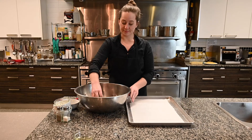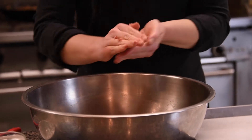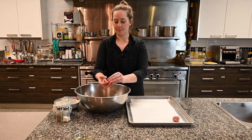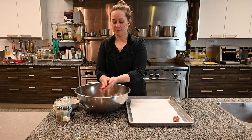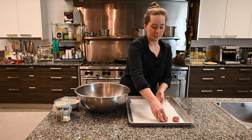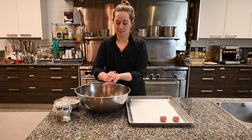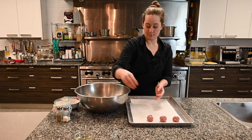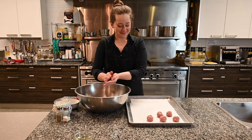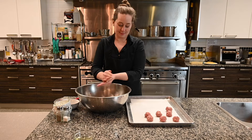Once you get to that point you're going to start forming your meatballs. To do this you just want to take a small amount and roll it in your hands like you would a ball of play-doh, and you're just going to keep going like this until all the mixture is gone. This recipe should make about 16. You ought to do your best to keep these similar in size — they don't have to be exactly the same, but just do your best because you want them to cook evenly.